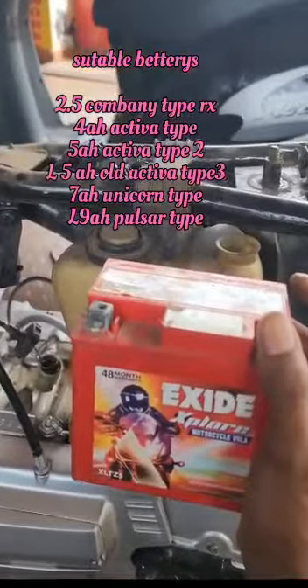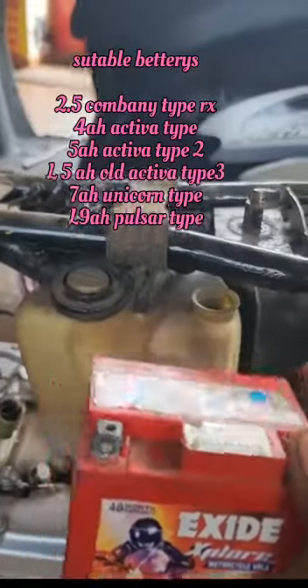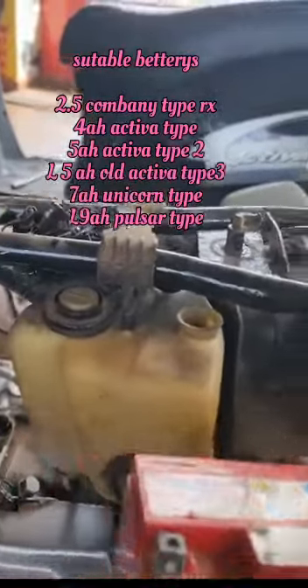We cannot put it as a small number. We will connect to the battery. I will connect to the battery. Light for it.